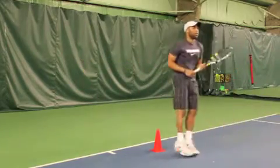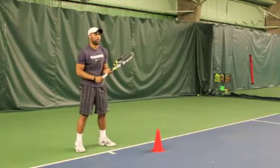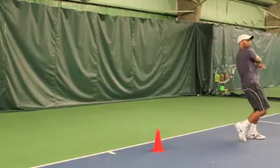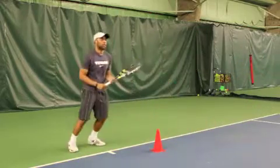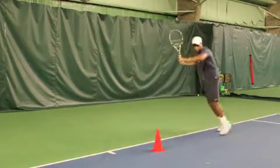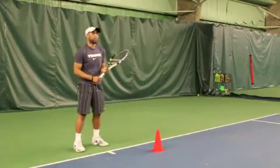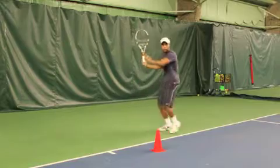If you notice, that shot is hit with a little more topspin. David's leg load was lower, his separation is earlier, and he is shaping the ball in a longer distance cross-court, giving it a little more flight over the net and able to be much more creative with the spin that he puts on the ball.